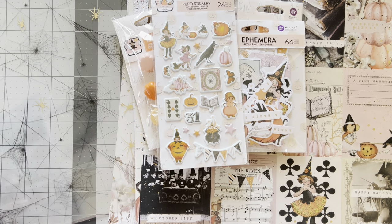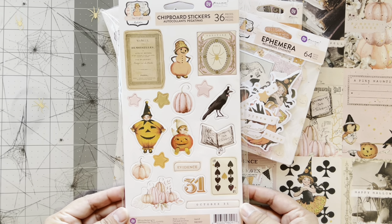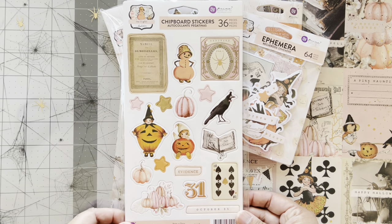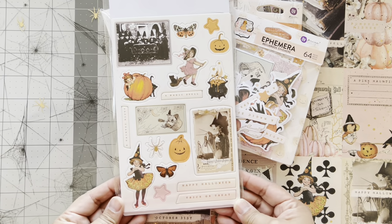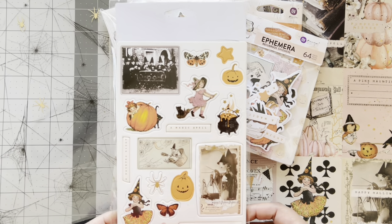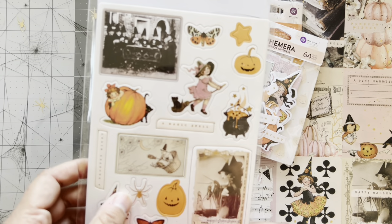You get puffy stickers — look at these, super cute. Then you have the chipboard stickers, which I love this size. I tend to pull off the layers so it's not as bulky — I'm not someone that does super chunky layering. I love this, she's in like a little ball pail or basket.